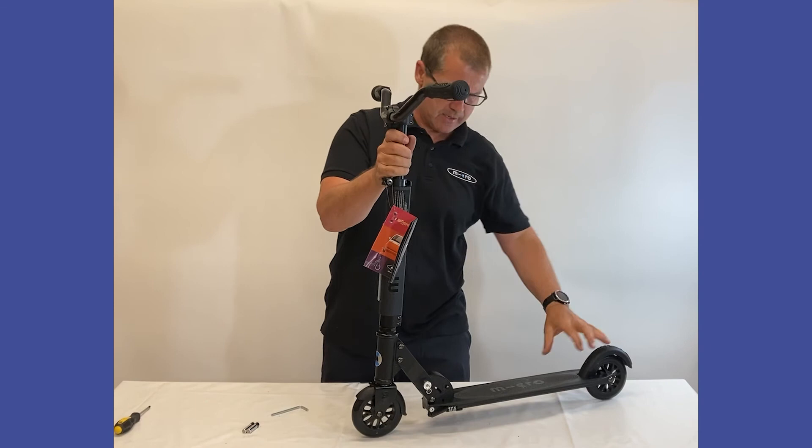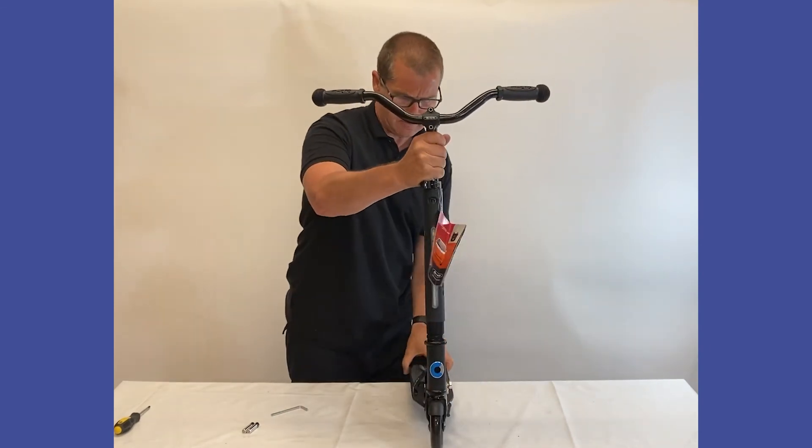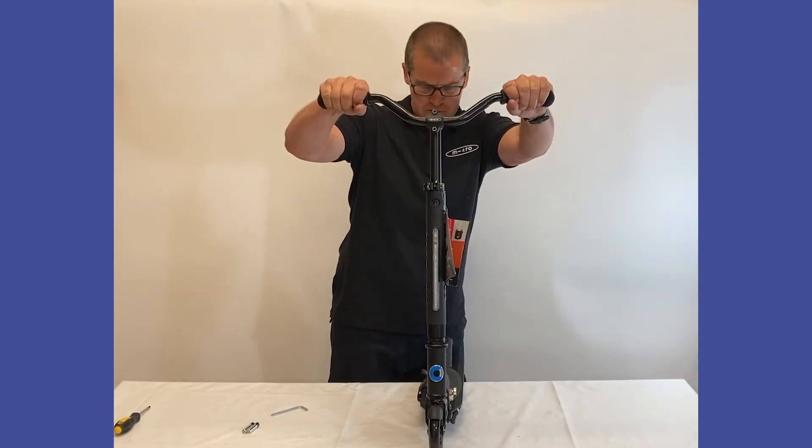So there we go — that is the handlebar fixed on the Sprite LED.